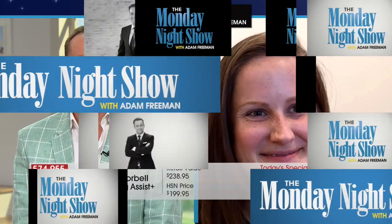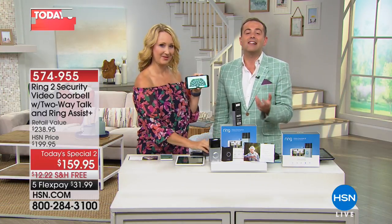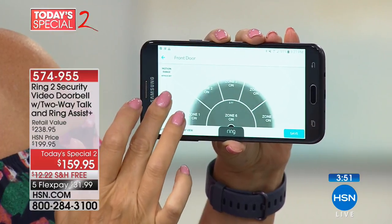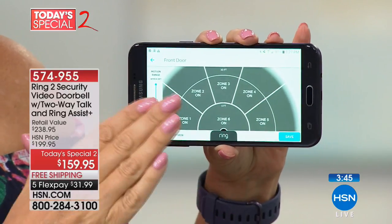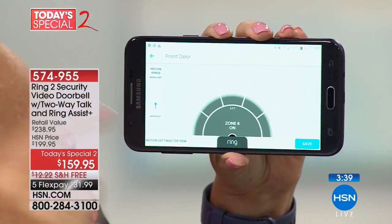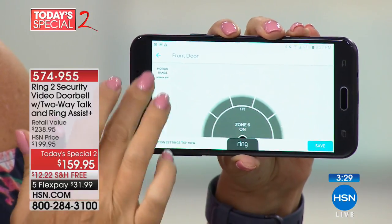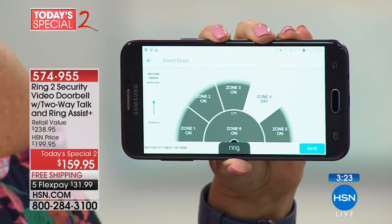Lots of excitement — four minutes left. Ring is the number one video doorbell in America today, available in all the finest retailers, but nobody has the deal or package we have, only while supplies last — about 200 before they are sold out. Here are the motion zones — you can customize how far from the Ring you want to see. I live on a busy street so I pulled mine back, but as soon as anyone steps foot on my front porch, I know they're there.